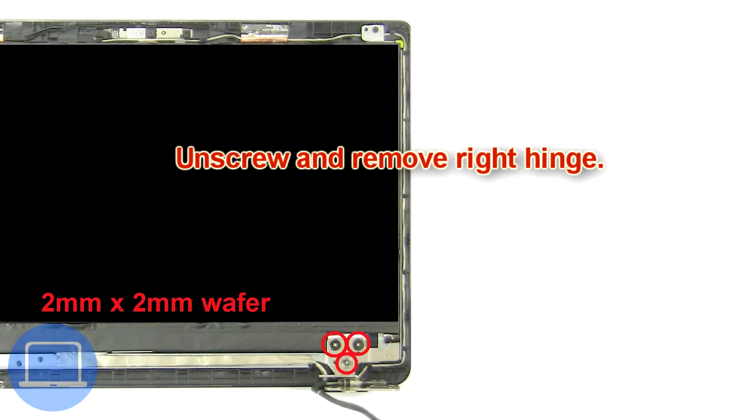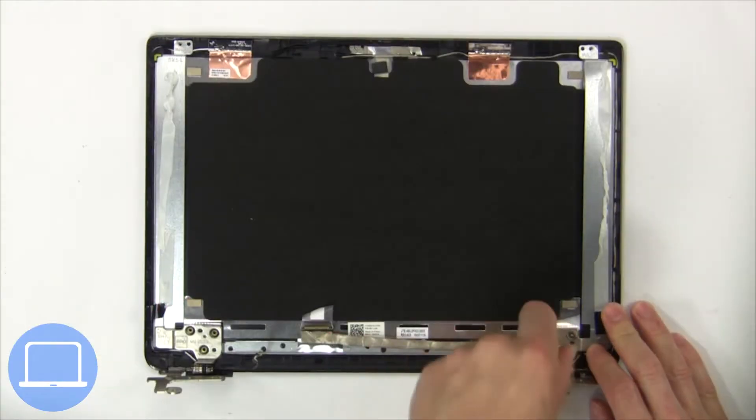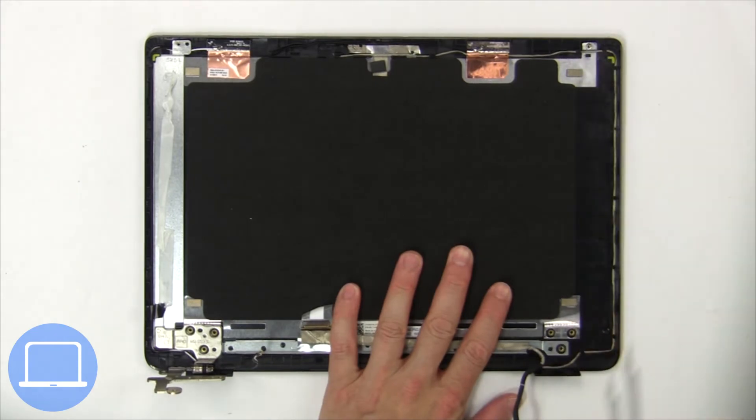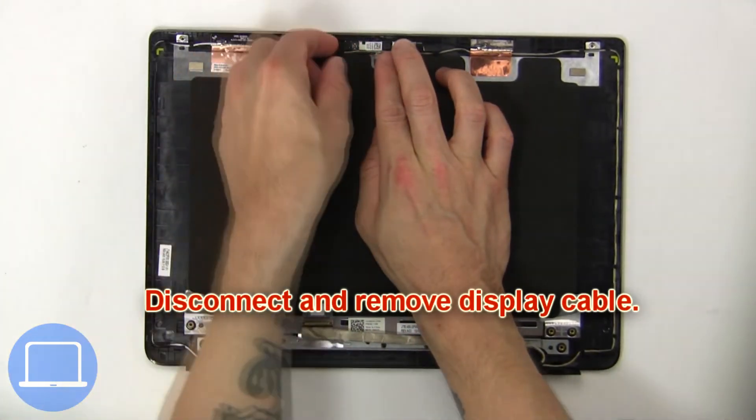Next, unscrew and remove the right hinge. Now disconnect the display cable.